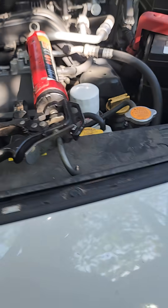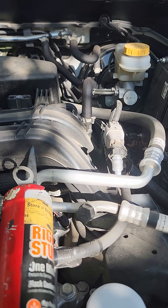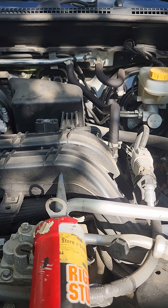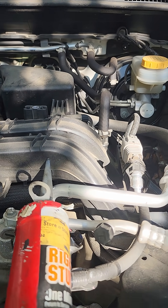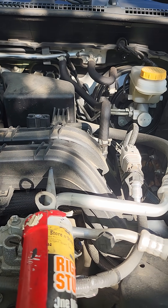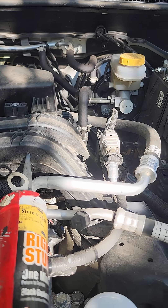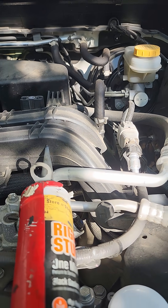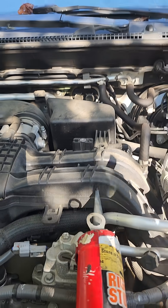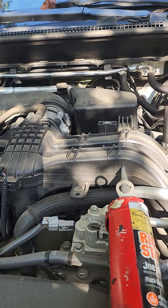You're working on a 2021 Subaru Crosstrek, or probably any of the Subarus, and you went underneath and took that water outlet tube off expecting to find a thermostat, and instead you found a big ol' pile of nothing. Well, it's not because Subaru didn't put a thermostat in it. On the 2.5, the thermostat is on top of the engine underneath the intake, and it has a different name so it'll be hard to find. I will put that in the description.